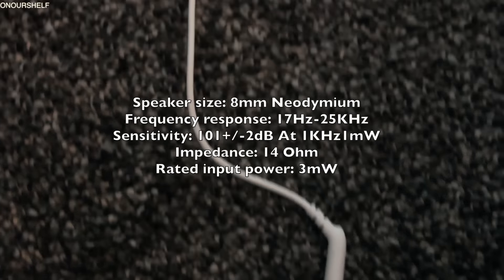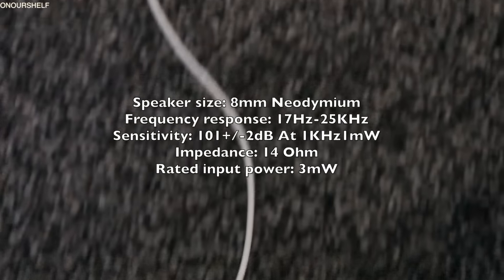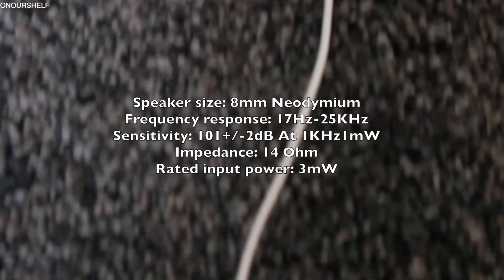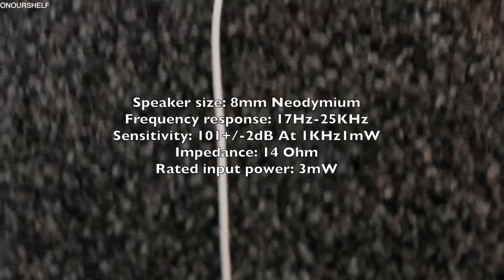As far as specs go, you have 8mm neodymium drivers, a frequency response of 17Hz to 25kHz, impedance of 14 ohms, and input power of 3mW.